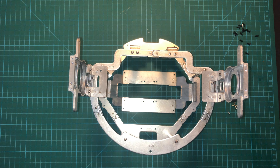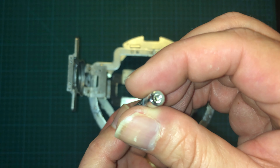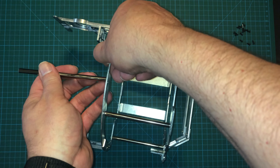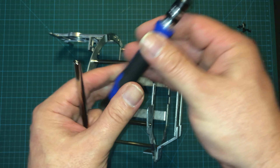And with that in place, the only thing left is the spacer rod here. It looks identical on both sides, so I think this is a symmetrical piece. It's going to go right into this hole here, and one 8mm silver screw to hold it in place.